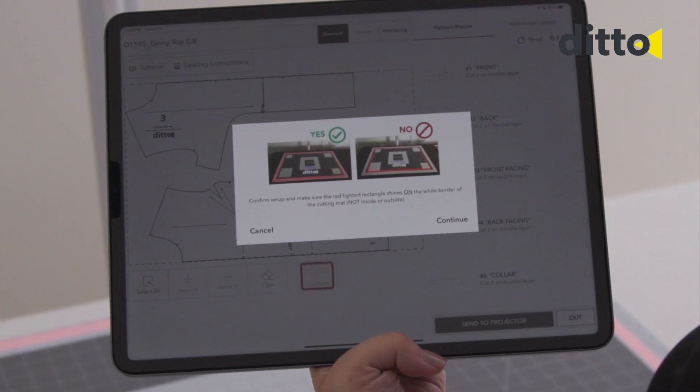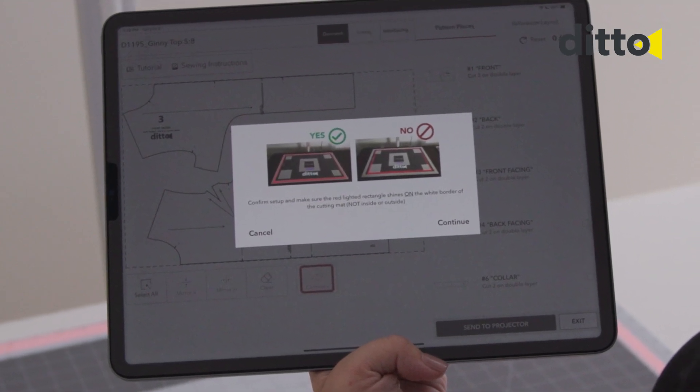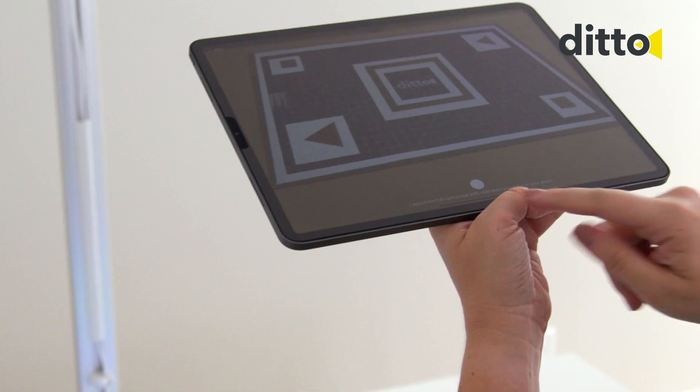Confirm accurate setup and projector height by aligning the red rectangle on top of the white outline. Select Continue. Allow enough room to stand back away from the table on the opposite side of the projector and capture a photo when prompted.